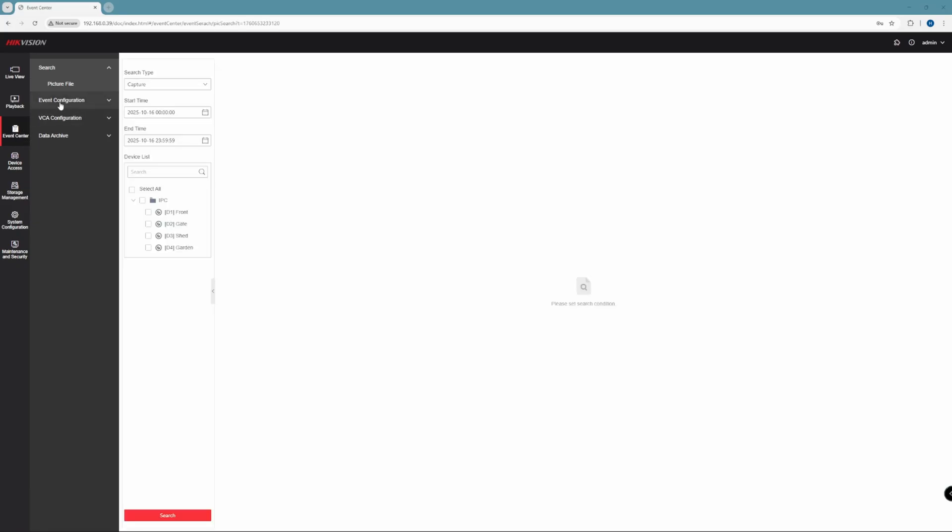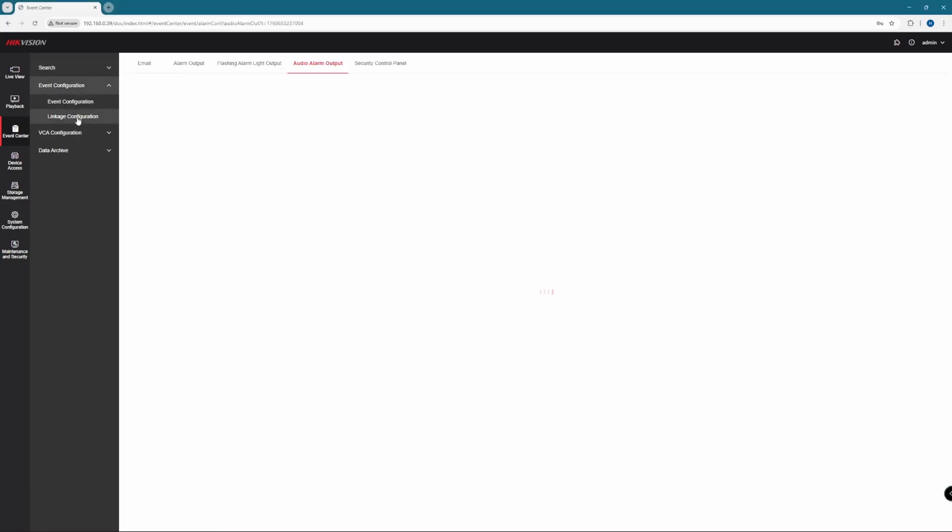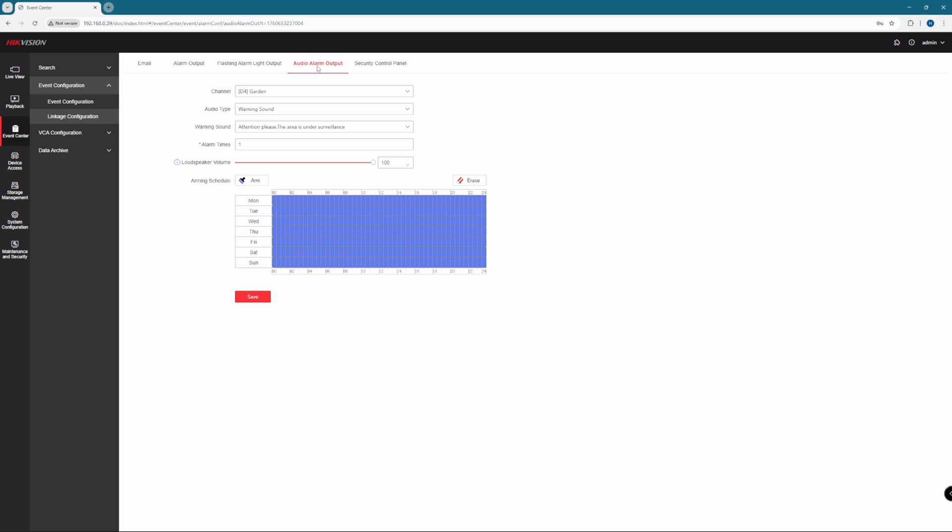From the left menu, click on Event Center, followed by Event Configuration, then Linkage Configuration. Click on Audible Alarm Output at the top. Choose your camera from the drop-down menu. Select Warning Sound, then choose from the drop-down list what you want the camera to say — we like to use 'Attention Please, the area is under surveillance.' Alarm times is the number of times the warning is repeated. Loudspeaker volume is set to maximum, but you can turn that down if you think it'll annoy your neighbours. You can also set the schedule for the voice alarm — we want it on from 8pm until 6am. Use the erase tool and drag across to set the time, and drag down to do the same for each day. You can set different times for different days. When you're done, remember to hit Save.